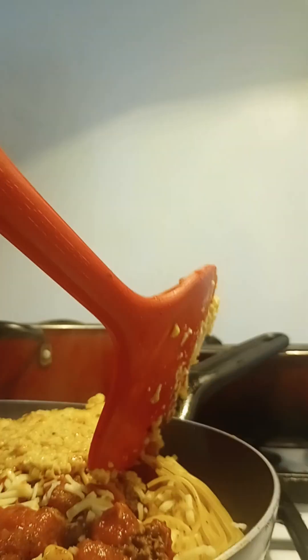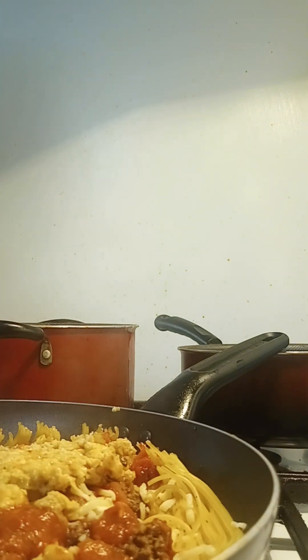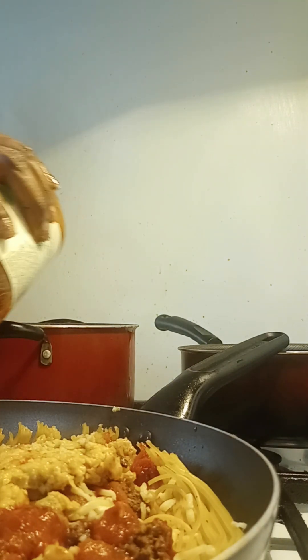Take it and just flip it out on top. It's supposed to flip right out, but I don't think I've got enough oil in there. So you take your oat bread — oatmeal and cream corn — and you just smash that down on top like that.